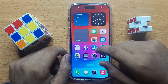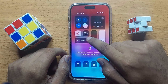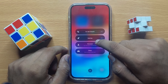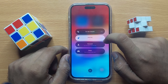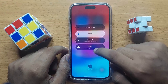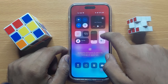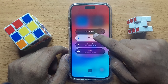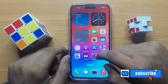First of all, scroll down and then click on Focus. Here, click on Gaming to turn on gaming focus. If you want to turn off gaming focus, scroll down and again click on gaming focus.